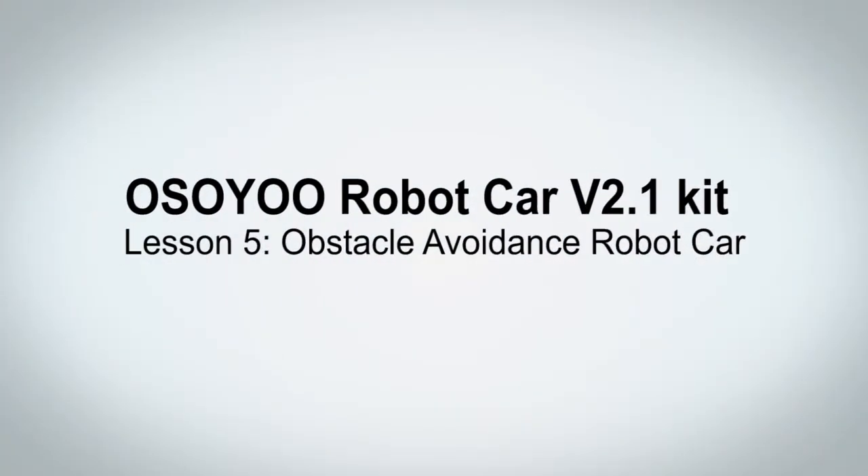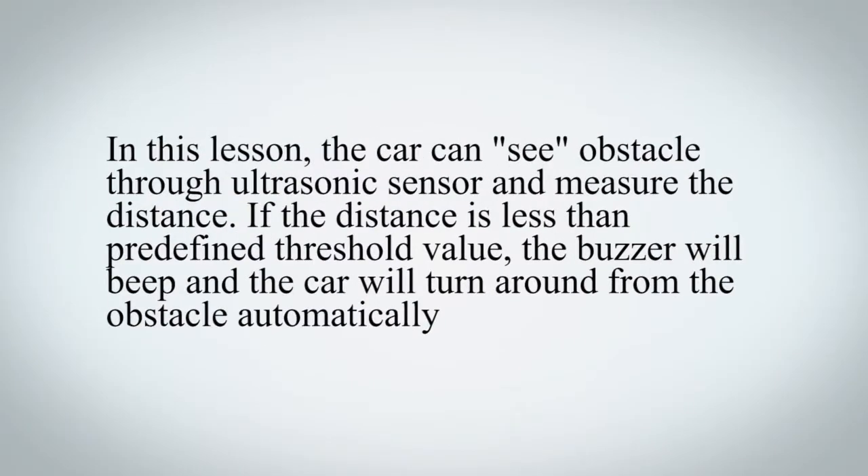Osio Robot Car V2.1 Kit Lesson 5: Obstacle Avoidance Robot Car. In this lesson, the car can detect obstacles through an ultrasonic sensor and measure the distance. If the distance is less than a predefined threshold value, the buzzer will beep and the car will turn away from the obstacle automatically.